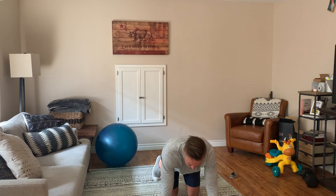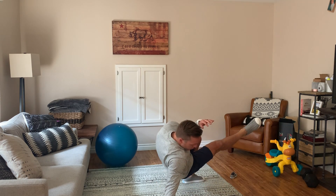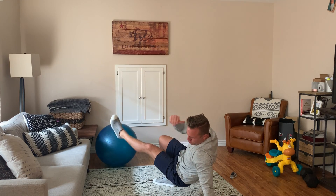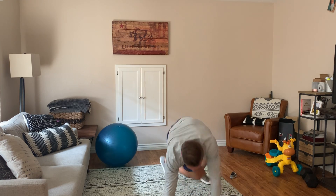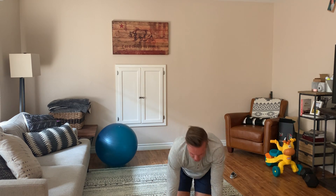So first movement, it's going to be 10 shoot-throughs. You're going to be right here on your hands and knees. You're going to take your right leg, shoot it through, rotate all the way through. Left leg, shoot it through, rotate all the way through like this — 10 shoot-throughs.